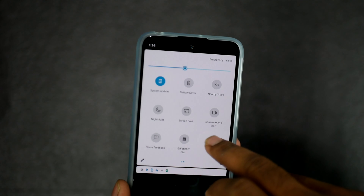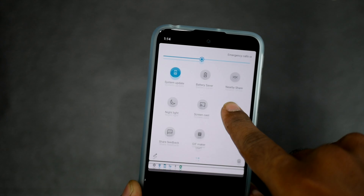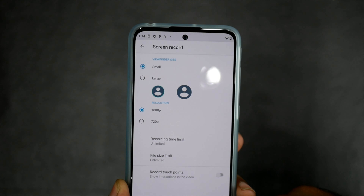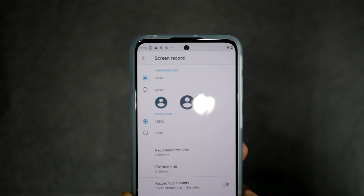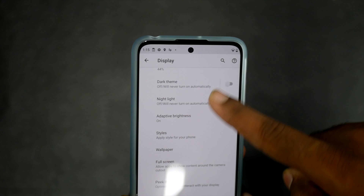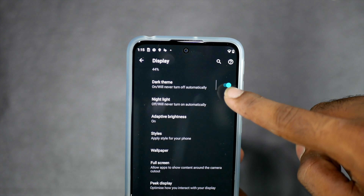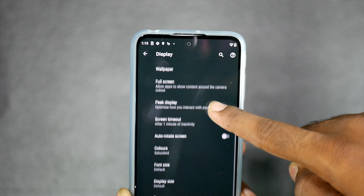The main software feature is Dolby Atmos — it has built-in Dolby Atmos support. There is also a screencast feature, so at this price point, you can directly cast to smart TVs and laptops. You can also record the screen, useful for gaming or YouTube content creation. There is a dark theme and dark mode as well.